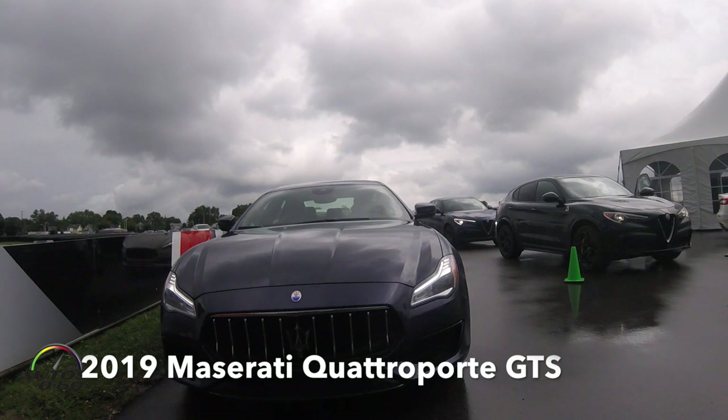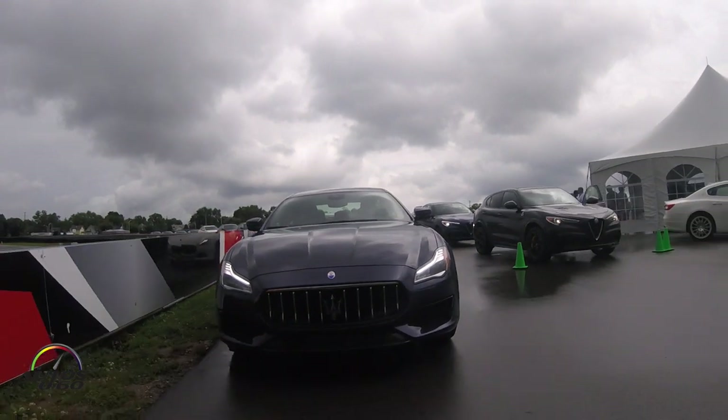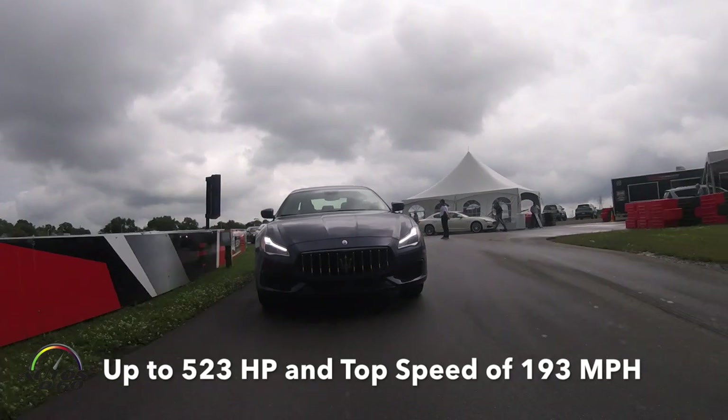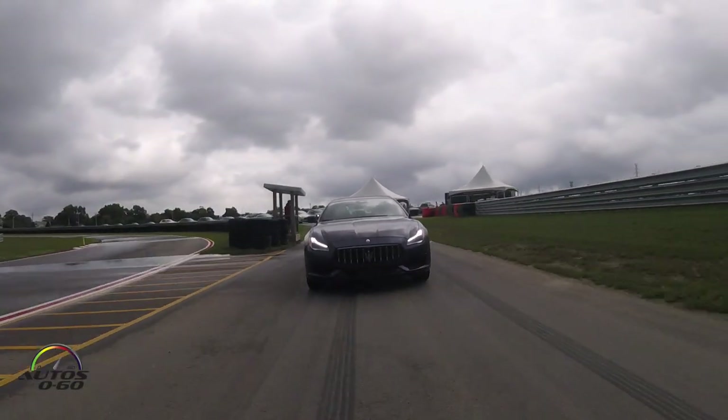Little recon lap. You'll see we have some cones set up — a series of two cones for brake reference, a red cone for the turning point, and apexes will be highlighted by the neon green cone.